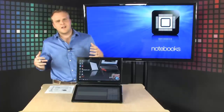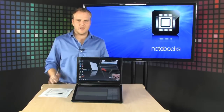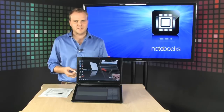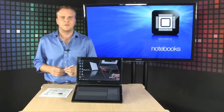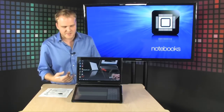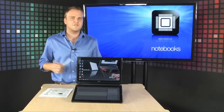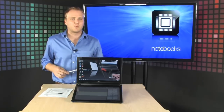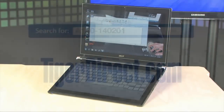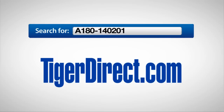If you're ready to try something all new — a completely different computing experience — that's what the Acer Iconia provides. This is definitely the direction that laptops are going in, and it would be no surprise if in a few years we see the majority of laptops in this sort of configuration. So this is your chance to check this out while it's brand new. Very cool stuff from Acer — it's the Acer Iconia. To get more information, go to TigerDirect.com and search for A180-140201.